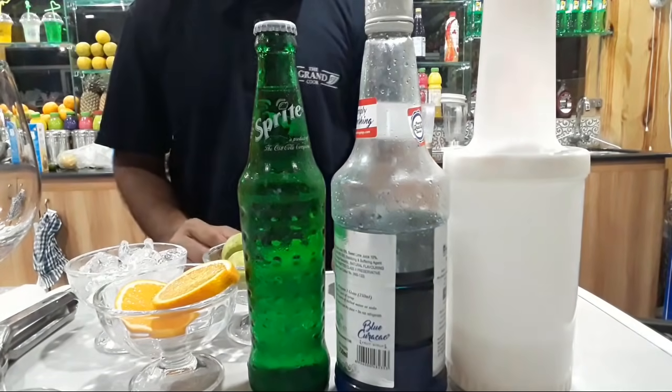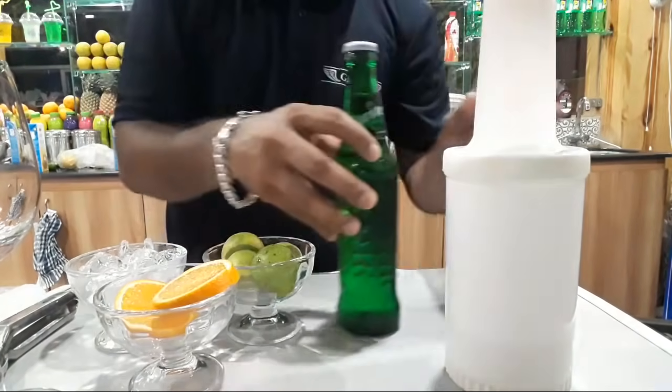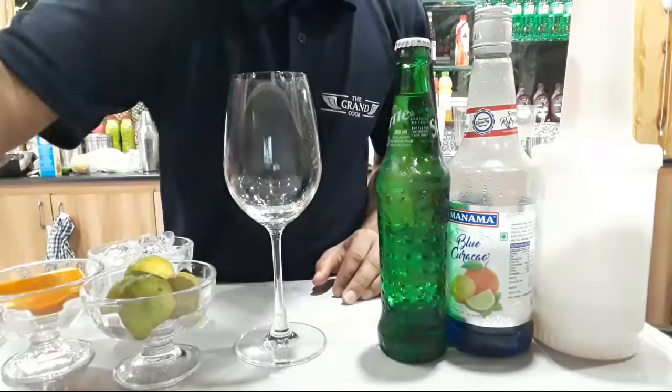Hello guys, welcome to the mocktail house. First of all, please like, comment, share and subscribe.